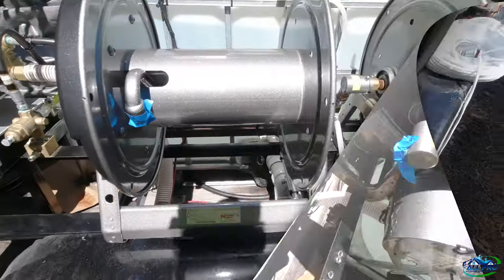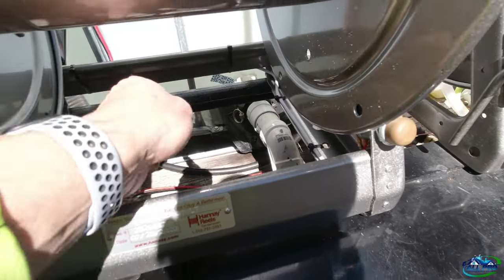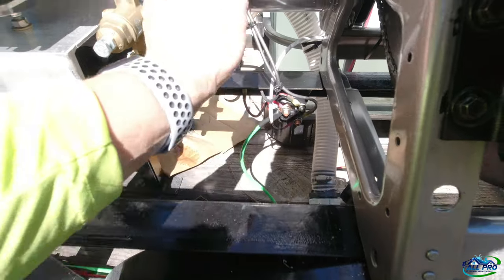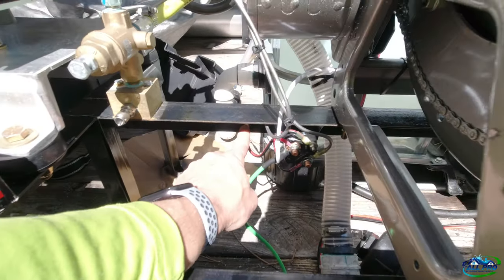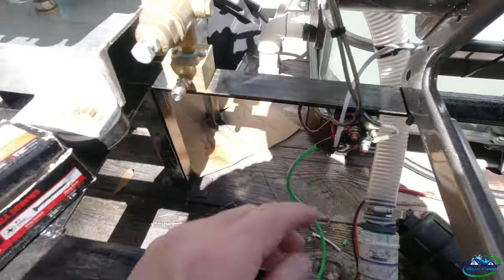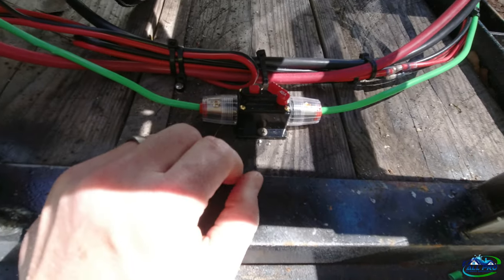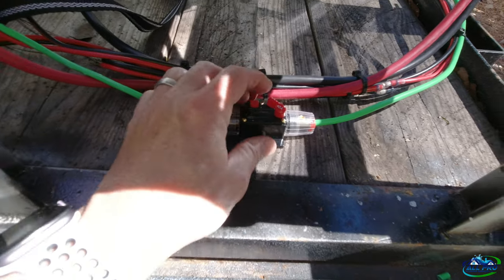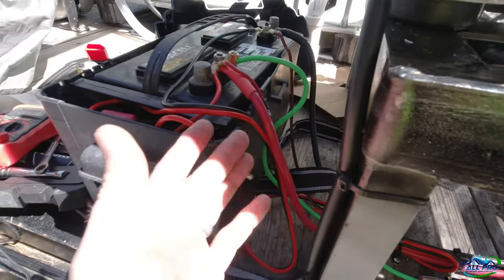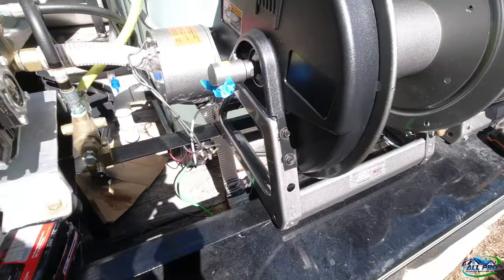So we've got the switch — 16-gauge 2-conductor — running around strapped to the reel to the solenoid post. I have the ground from the solenoid and the ground from the motor tapped into a bolt here. Then of course your power wire that feeds it, which is 6-gauge, going back all the way to a 40-amp circuit breaker so you can easily disconnect or allow power — and then on to the battery. Everything is pretty much done.